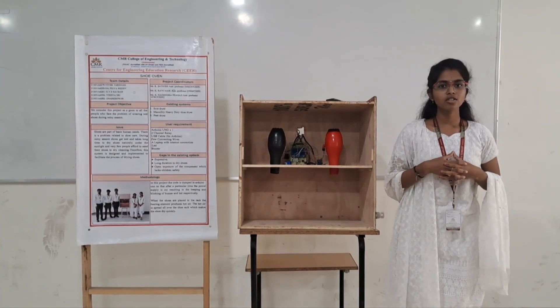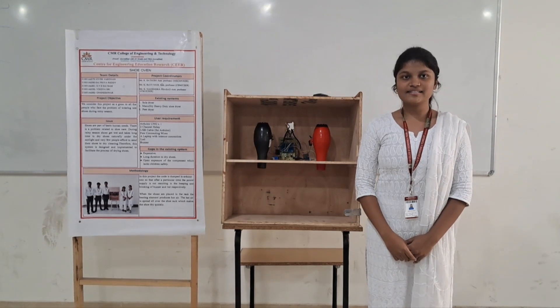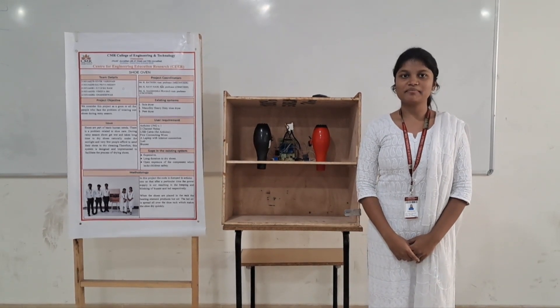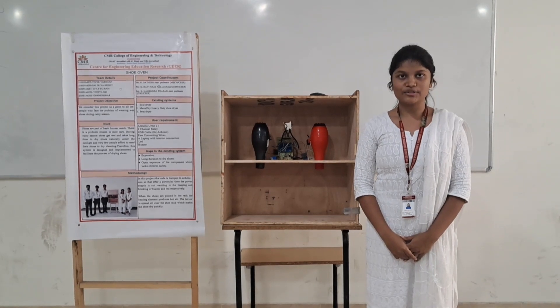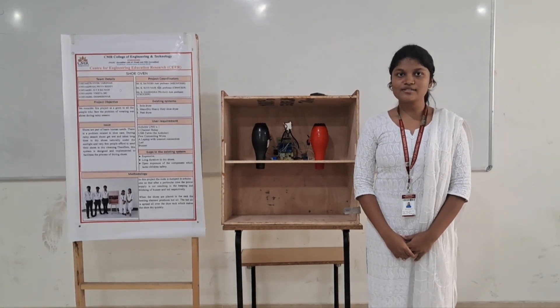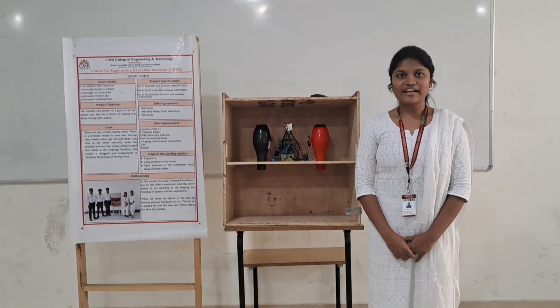The existing solutions are the sole dryer, P-dryer, MANSTER, and HBP shoe dryer. We have overcome the drawbacks in these existing solutions. The disadvantages of these existing solutions are long duration and they are expensive.